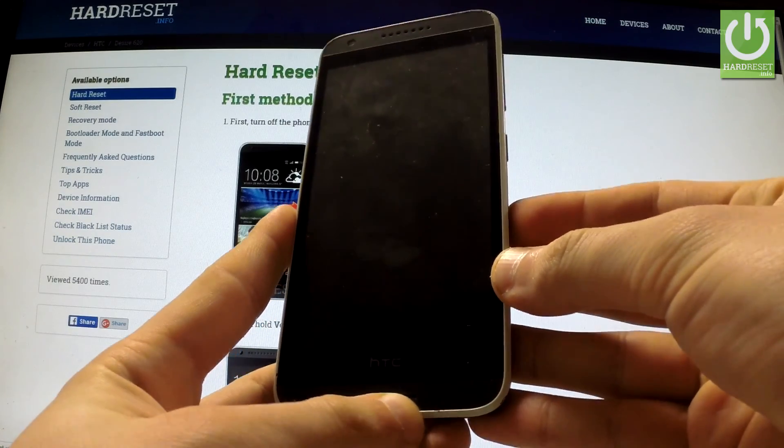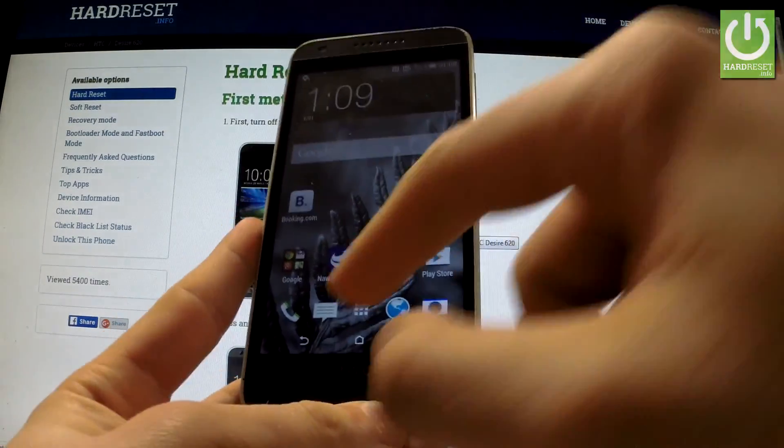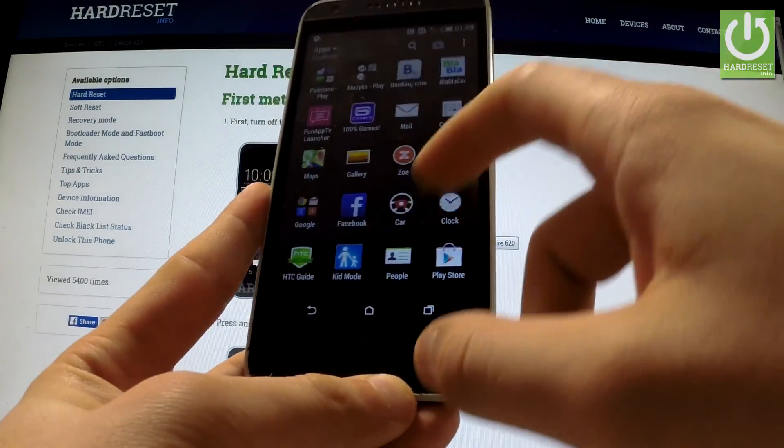At the very beginning, hold down the power key to turn on your device, then unlock the screen, tap the apps icon, and find and select Settings.